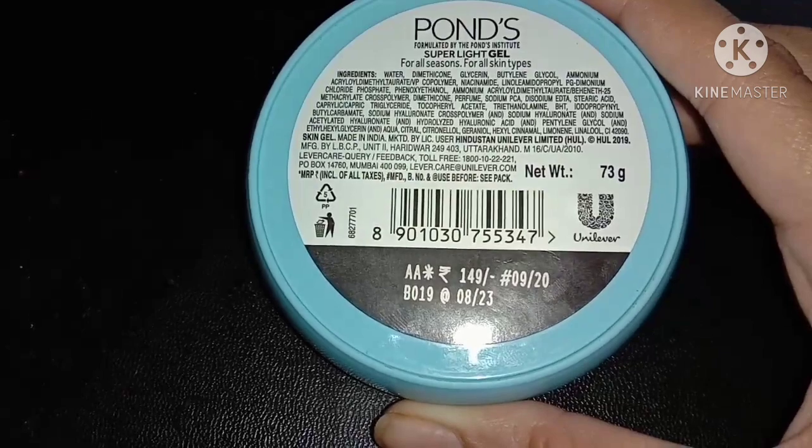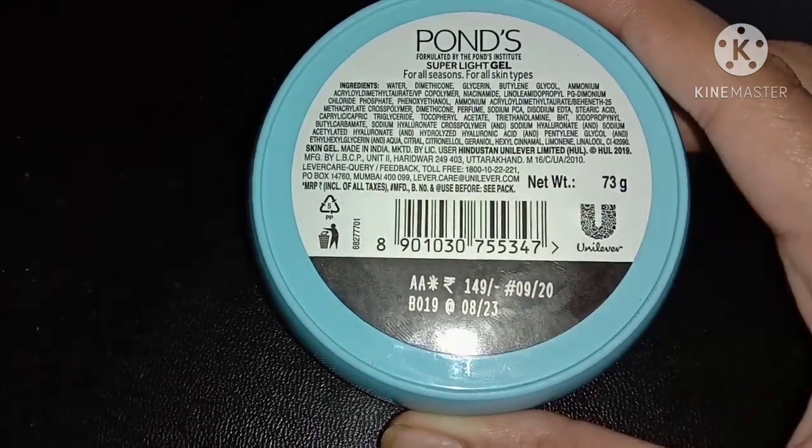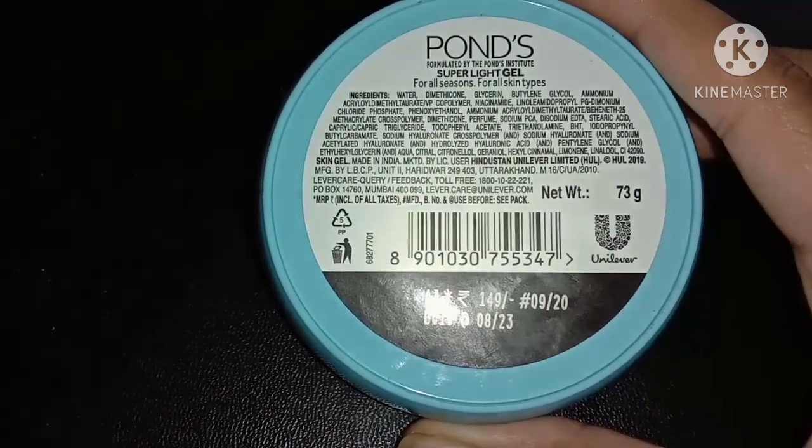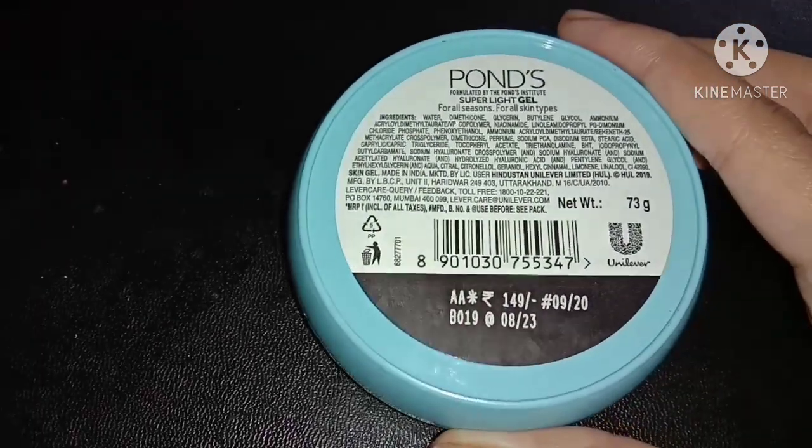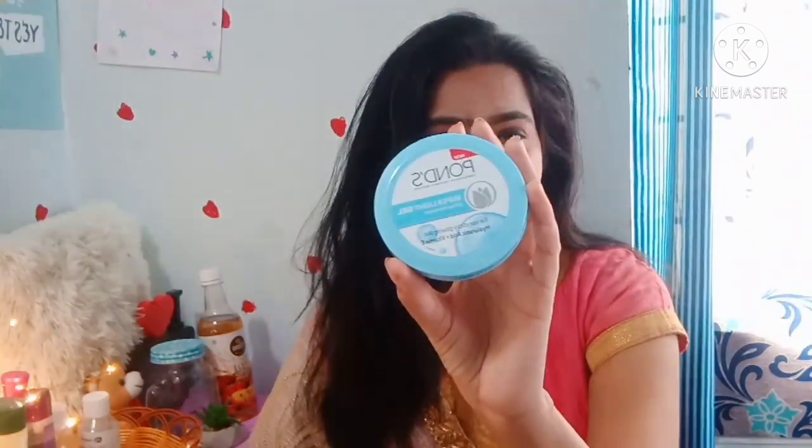It is 149 rupees and 73 grams. It is only from 2023. Personally, blue color is my favorite — I love both pink and blue color. It is very favorite and I have a lot of color options to choose from.